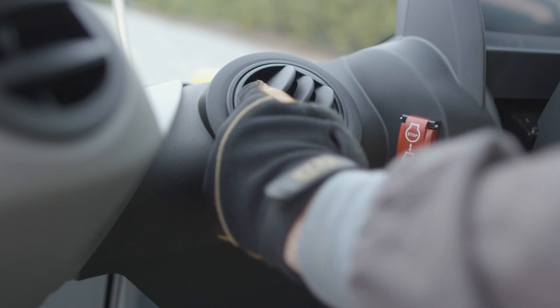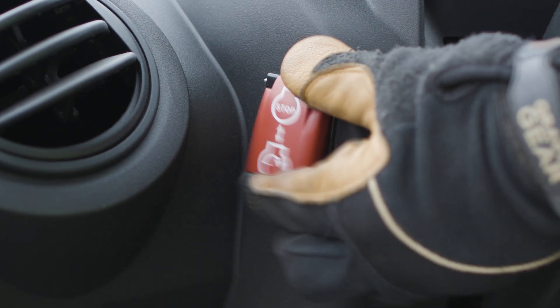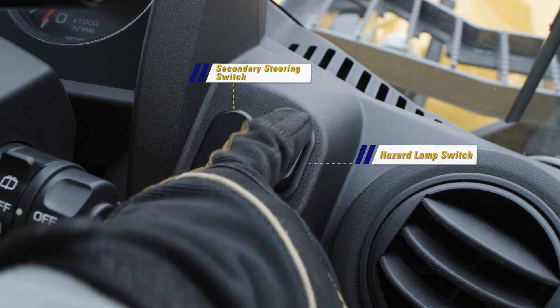The heat and AC vents are a new design with great adjustability. On the left side is the engine shutdown secondary switch. On the right side is the secondary steering switch when the option is installed, and the hazard lamp switch.